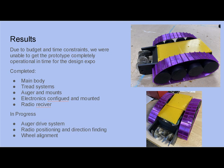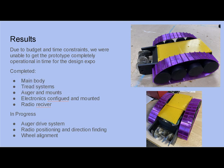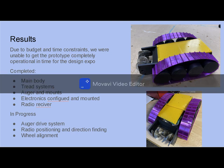Results: due to budget and time constraints we were unable to get the prototype completely operational in time for the design expo, but we have completed the main body, tread systems, the auger mounts and the auger itself, and have configured the electronics and mounted them all inside, as well as figuring out how to graph and use the radio signals. What we're still in progress on is the auger drive system, getting the robot to orient and drive itself in the direction of the radio signal, and better aligning the wheels so that the treads will move.